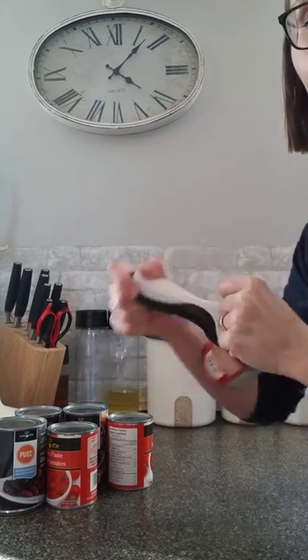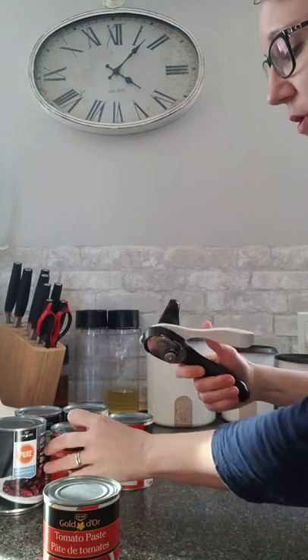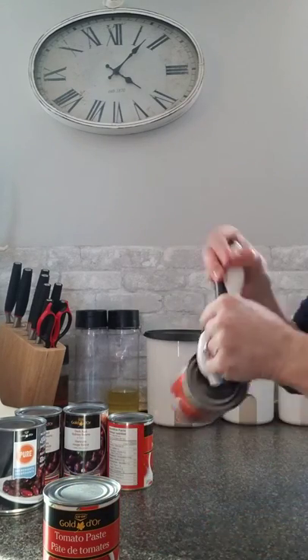I like to open my cans like this because I find it is super quick and easy, just to pop it on and go like this.